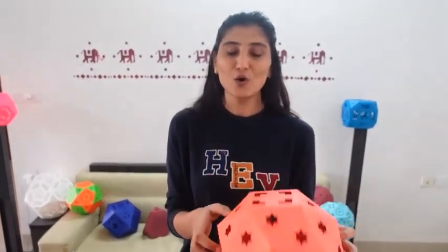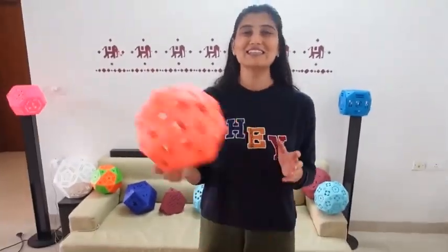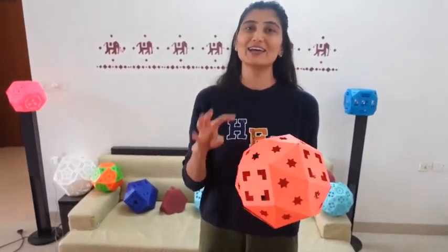So it has 38 faces in total, 60 edges and 24 vertices. We have now reached the last stage of the series and a countdown has started because four lamps are left, and we will make them in four days.